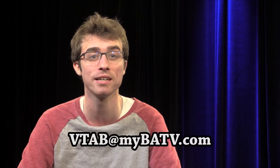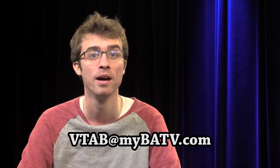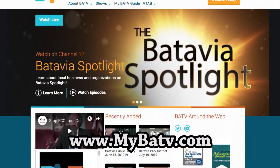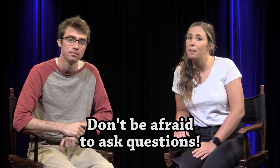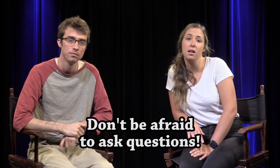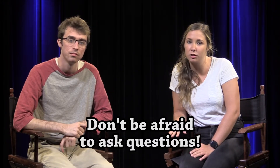Before we wrap up, we want to mention a few more things. When signing up, send an email to VTAB at MyBATV.com with the event date and time that you prefer. On the day of your shoot, come in at 2:30 to collect your gear. Remember that working VTAB is similar to working a job, so please be a professional. If you need to review any of what we've gone over, please check out our website at MyBATV.com. And remember, it's okay if you feel a little nervous about VTAB. We want you to succeed and learn from this experience. Please come to us if you have any questions or need advice. You can do this, and best of luck out there.